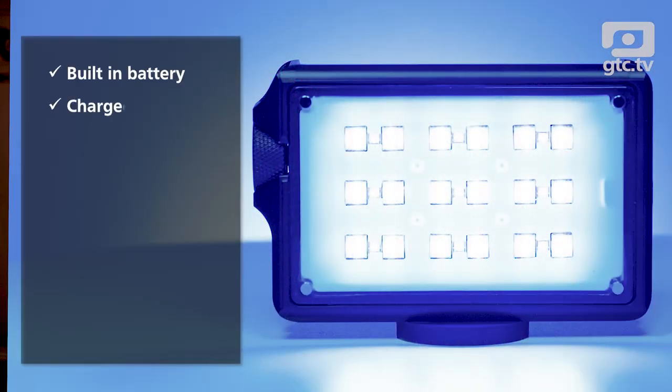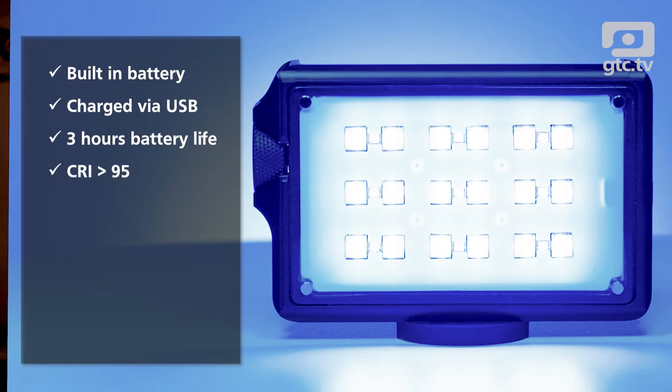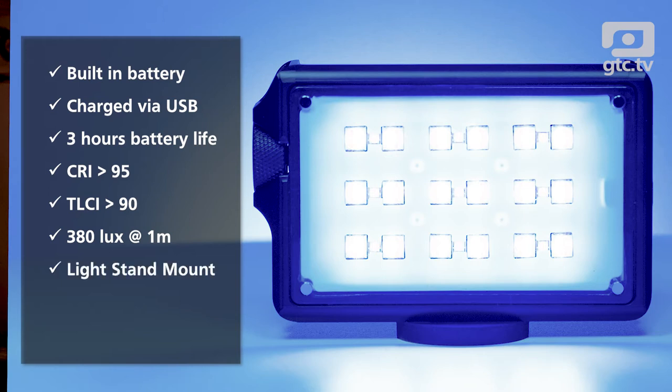It has a built-in battery chargeable via USB, and Roscoe say it's good for around three hours at 100% intensity, although I didn't actually test this. For the techies, Roscoe say its CRI rating is more than 95 and TLCI is more than 90, whilst using its boost feature delivers 380 lux at one meter. There are multiple mounting points and both a light stand mount and a magnetic mount are supplied as part of the single kit.